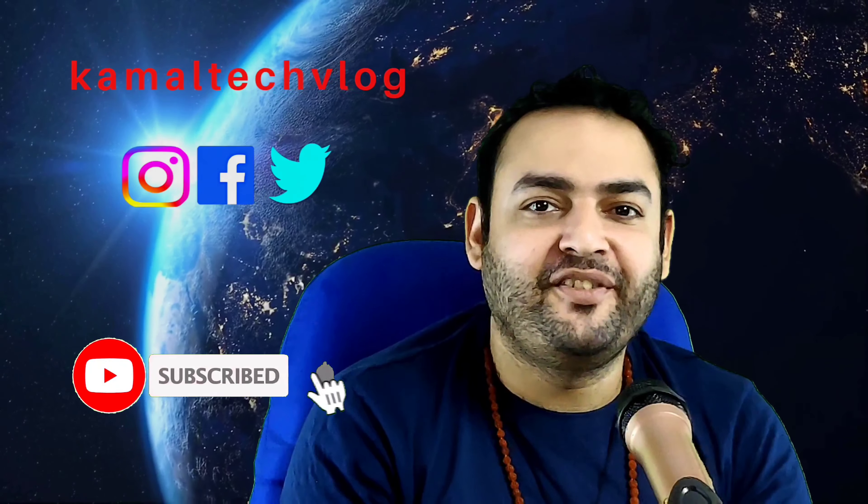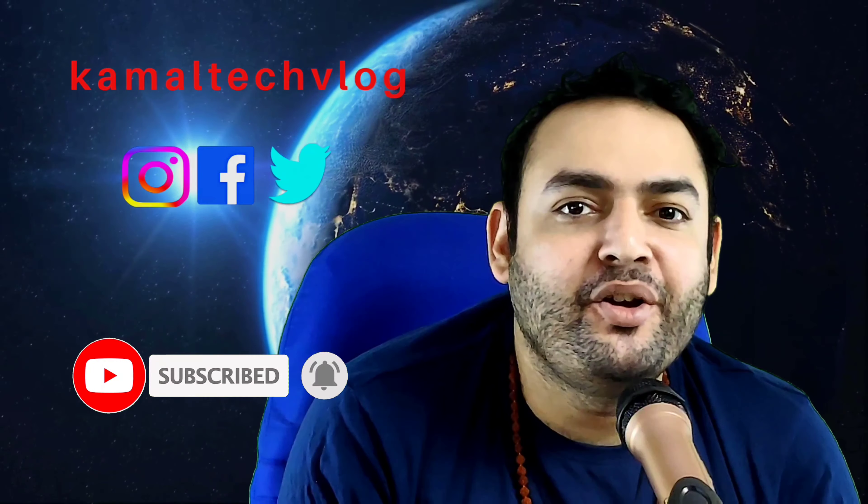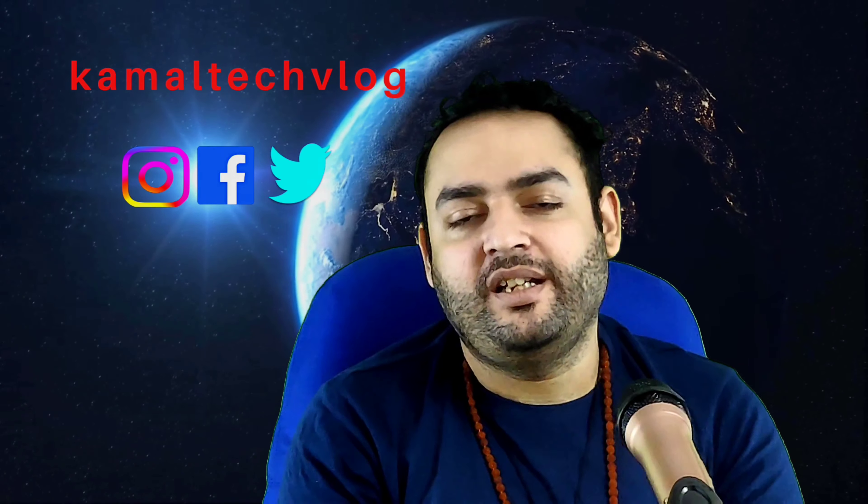Hi all, welcome to another episode of Kamal K's Vlog. Today we are going to continue our series on how to start a YouTube channel.